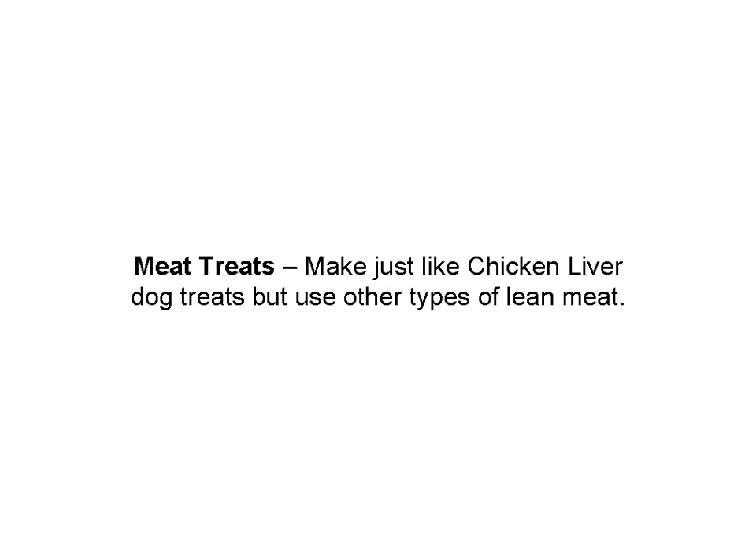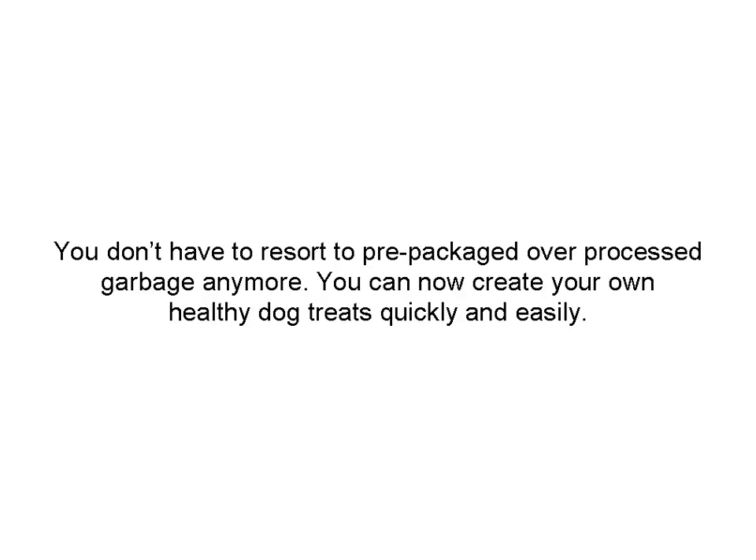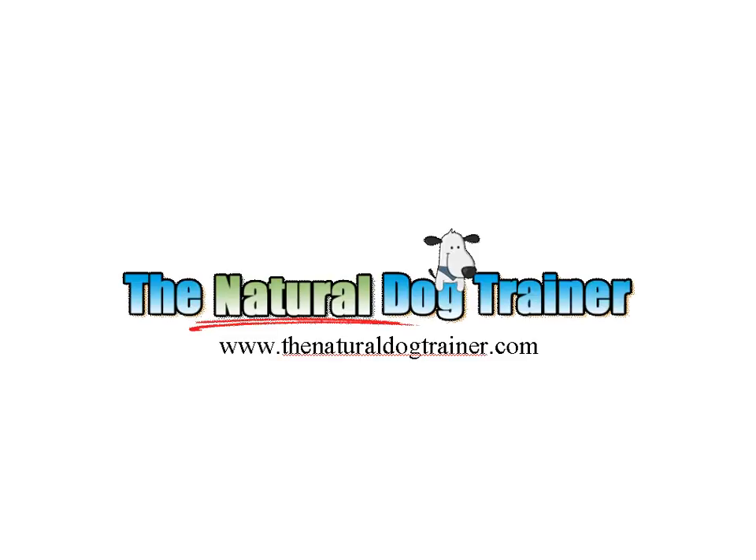Meat treats — you can make them just like the chicken liver treats, but you can use any kind of meat. When you make the ice cube treats, you've got to use stock. You don't have to resort to pre-packaged, over-processed garbage anymore. Now you can create your own healthy dog treats. You're going to love them and your dog's going to love them.